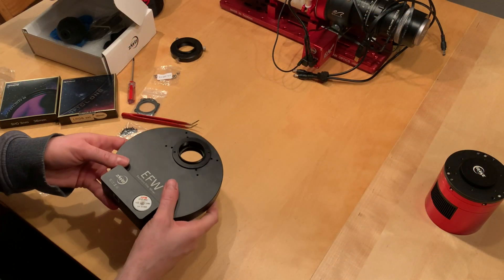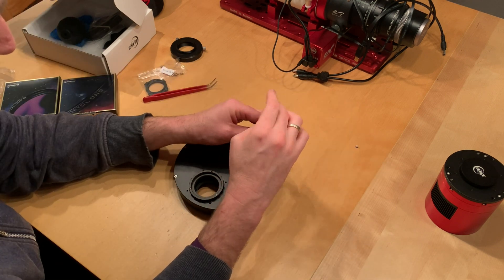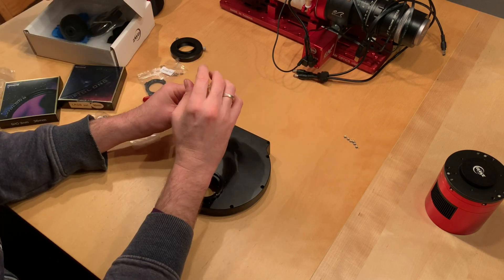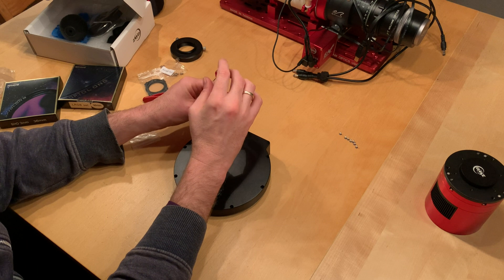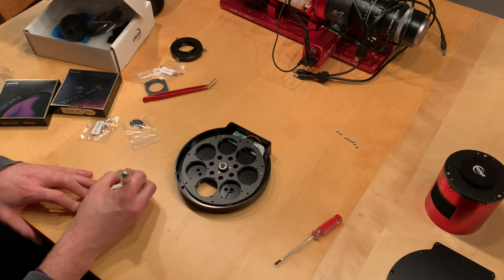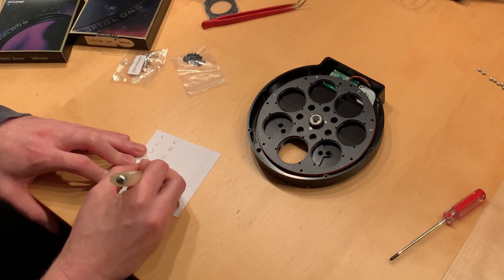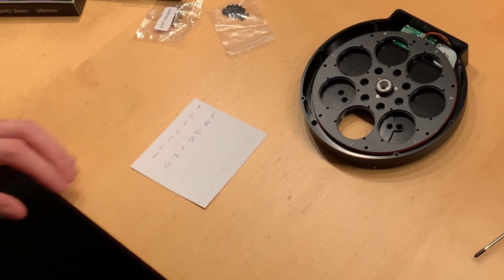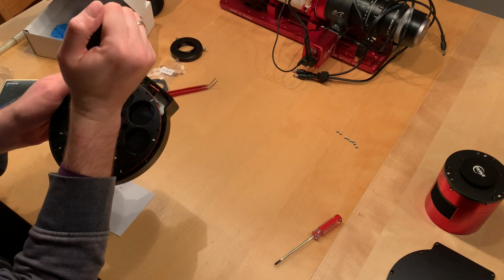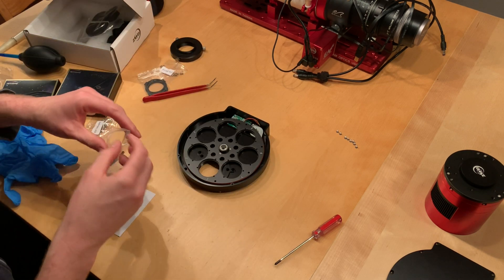I've bought Optolong filter sets — the LRGB and the three-nanometer SHO filters. First we need to open up the filter wheel by undoing the little screws around the circumference of the wheel. Then the lid can be easily removed and now we need to decide the order in which we are going to mount the filters. I decided on L, R, G, B, S, H, O. And of course we don't want any dust on the filters, so I always start with the air blower, and then I can start laying out all the needed parts for the build.